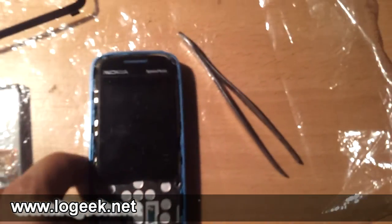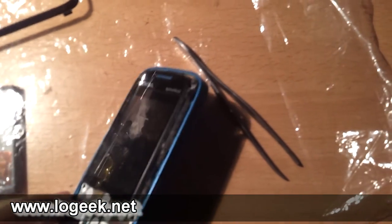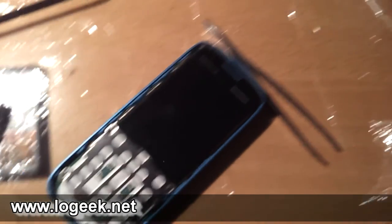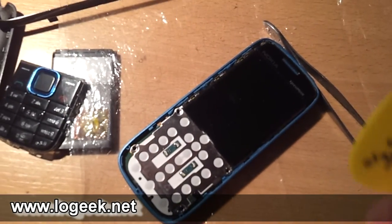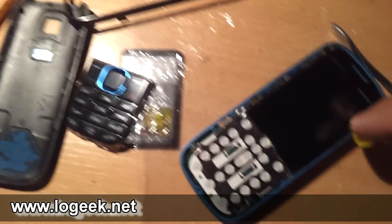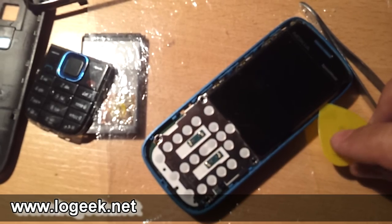Retirados los cuatro tornillos, vamos a liberar por completo la última carcasa plástica azul, levantando con un elemento plano — como la misma púa que venimos utilizando — toda la parte electrónica y metálica del teléfono hacia arriba.